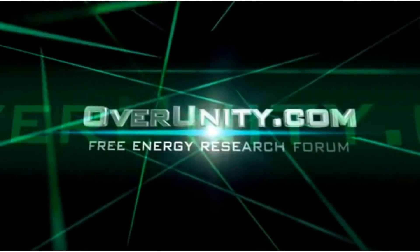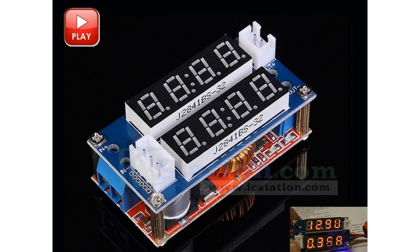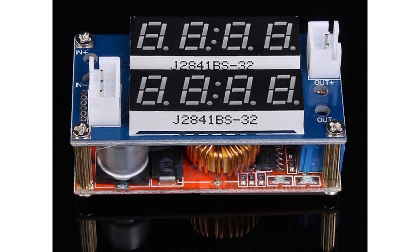Hi. If you need to work with a DC constant voltage or constant current in your projects, then this DC-to-DC step-down buck converter could help. It is a 5V to 30V input, 0.8V to 29V output, 5-amp constant current constant voltage meter power supply charger module. Module properties: non-isolated step-down, non-synchronous rectification.